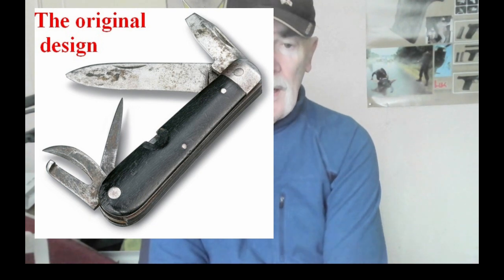Switzerland has two major language groups. Zurich is the area where they speak Schweizerdeutsch, the Swiss German. There is another big language group of the French, and they wanted to share the contract. So a company in Geneva called Wenger also started making the Swiss Army Knives. The Zurich company became known as Victorinox, and eventually the Swiss Army Knives became iconic worldwide, with many different models produced.